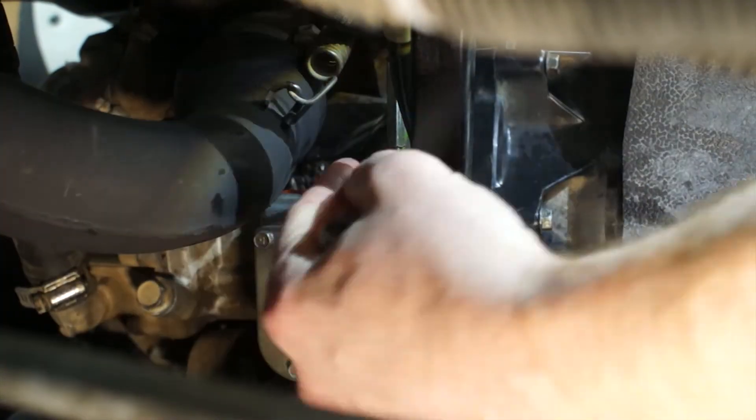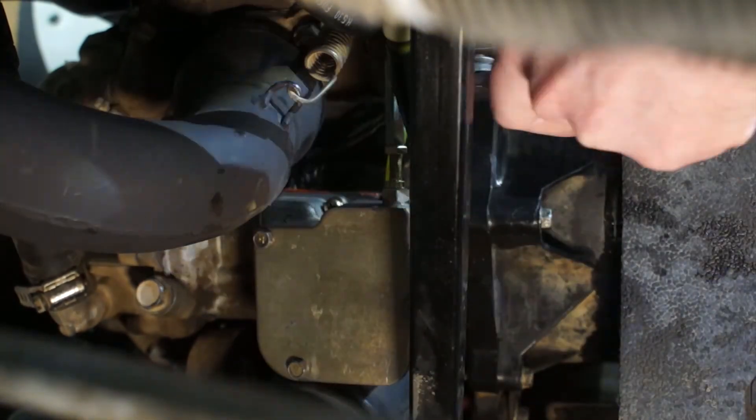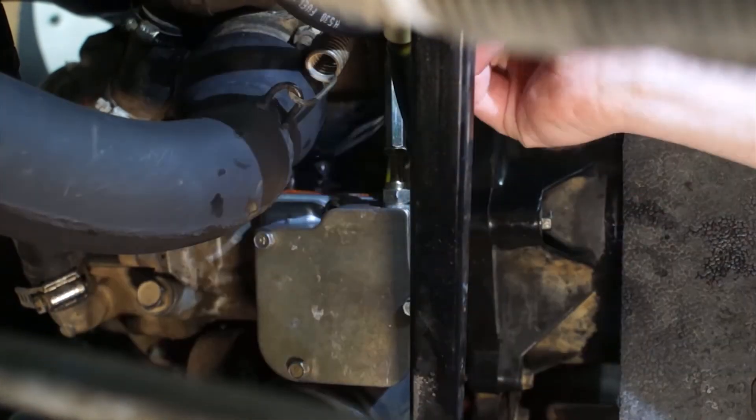Once the case is closed, go ahead and tighten everything so the adjustment stays where you left it. Finish by reattaching the oil line to the manifold, and you're done.